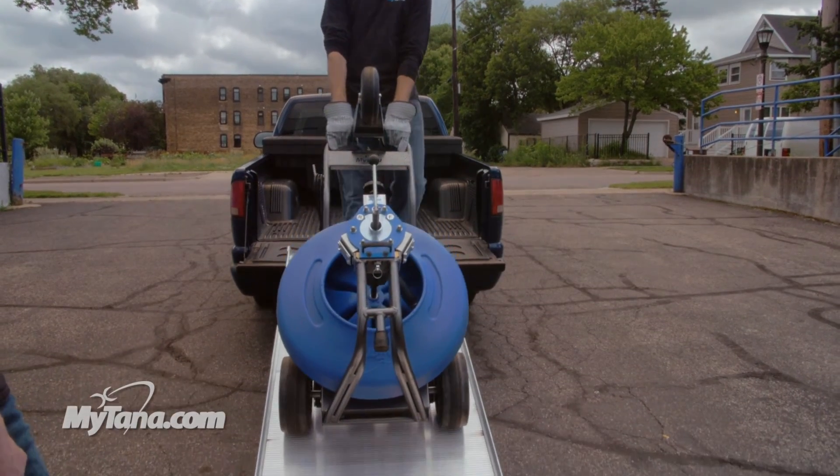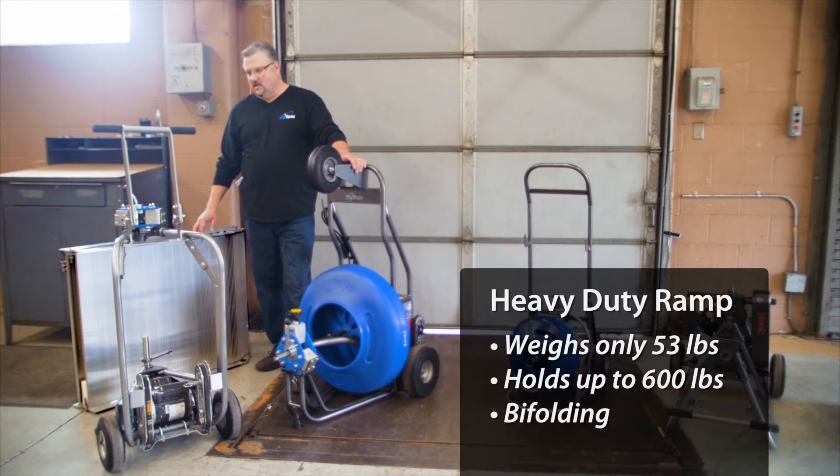With this ramp you can use any of these units to go up and down, or you can haul other stuff. If you're a plumber you can haul hot water heaters up and down, so it has multi-purpose use.